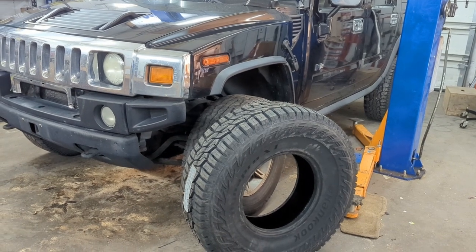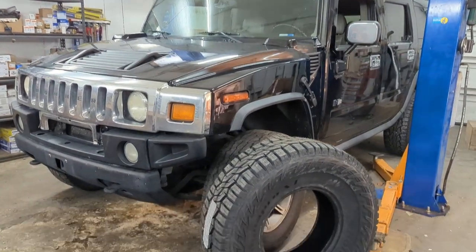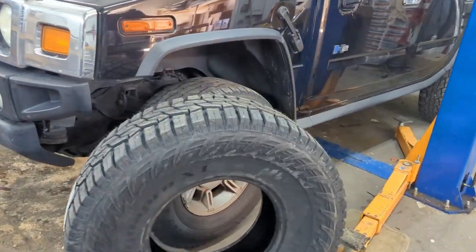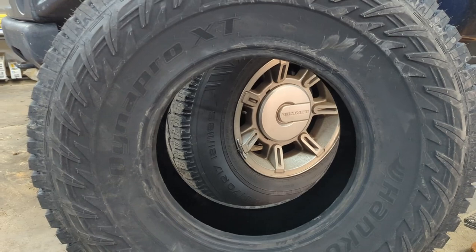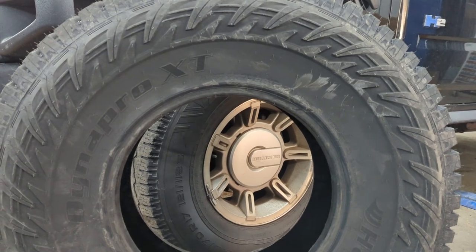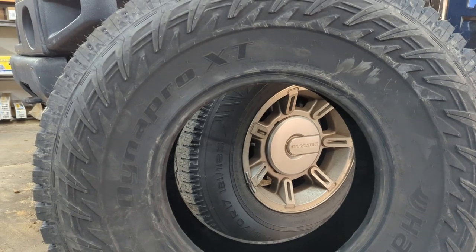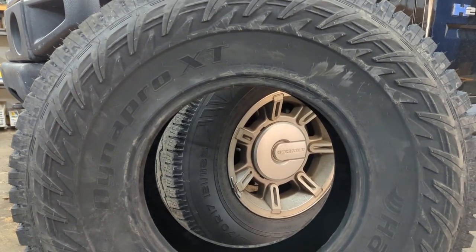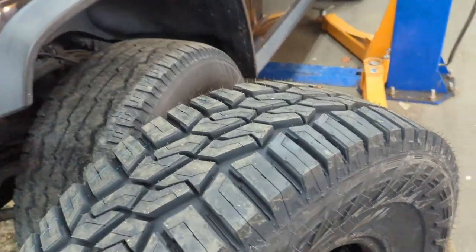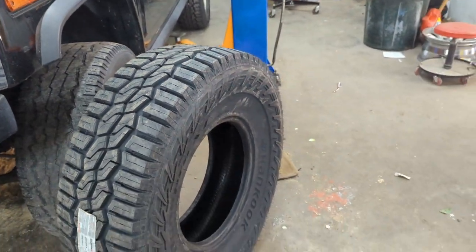This is my first Hummer build — hopefully many more to come. From what I've been researching, you can do 37s on stock suspension. So these are the Hankook 37 by 12.5 on a 17 — the Dynapro XT. I did some research on these and they seem really good. They are snowflake rated.